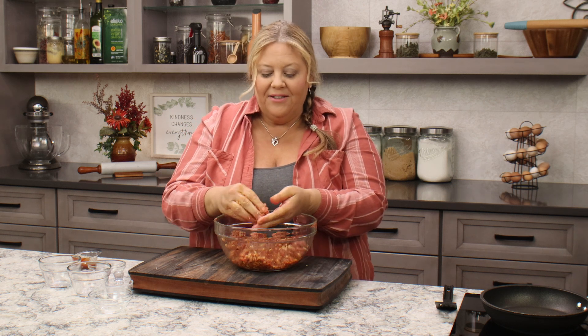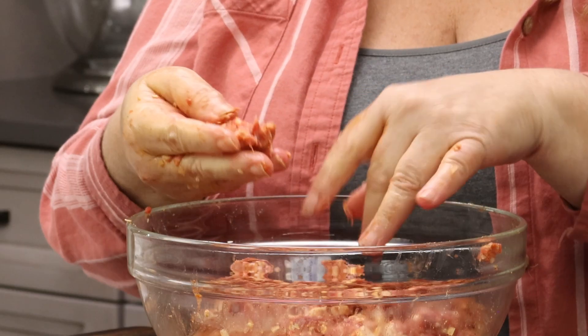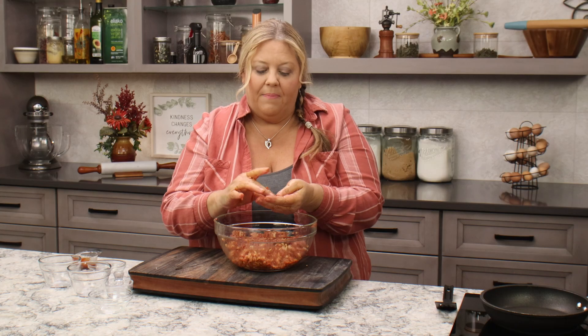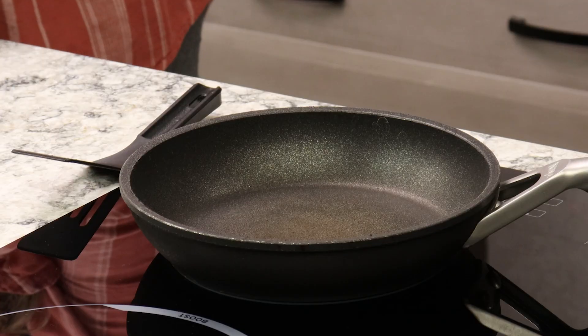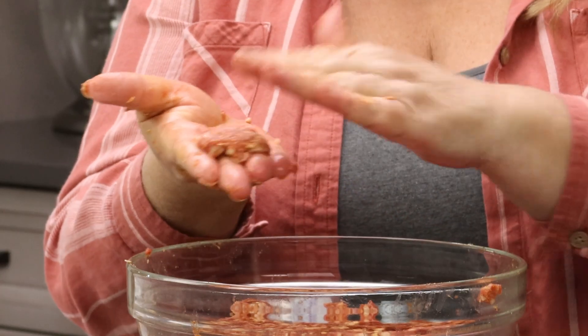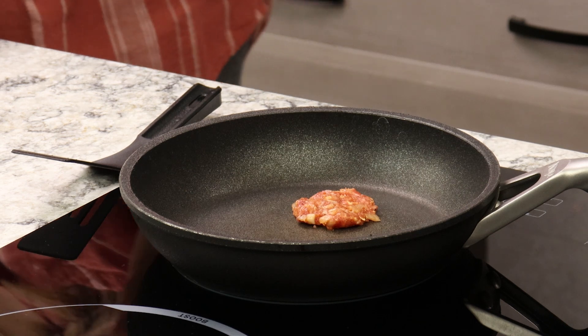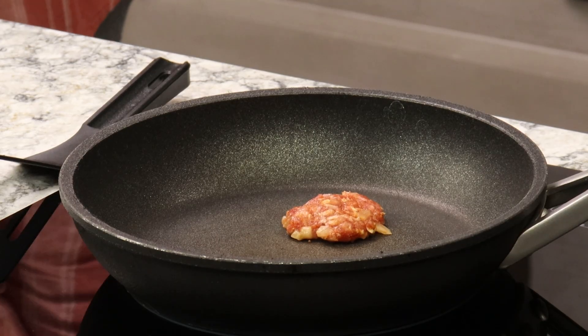Once you're mixed up really well, we're gonna taste for seasonings. Don't freak out — I'm gonna cook it first. This is the little secret: take off just a little bit, like a quarter-size piece. Have a frying pan warmed up on medium heat, form a little flat patty because that's going to cook really quick, throw it in and cook it off. Then we can taste it and adjust as needed. I do this each and every time I make meatloaf, because once your meatloaf is done baking, it's really hard to season it after the fact. So get it right before you get it on the smoker or in the oven.